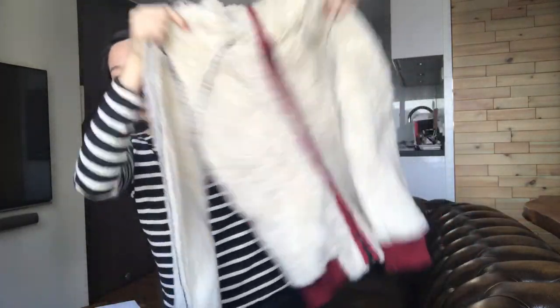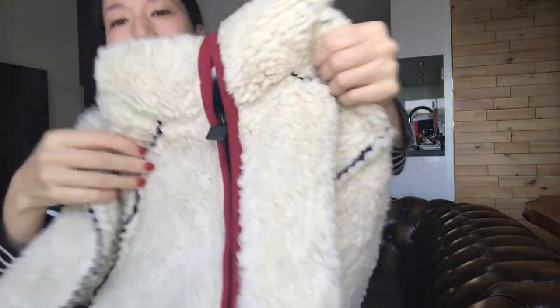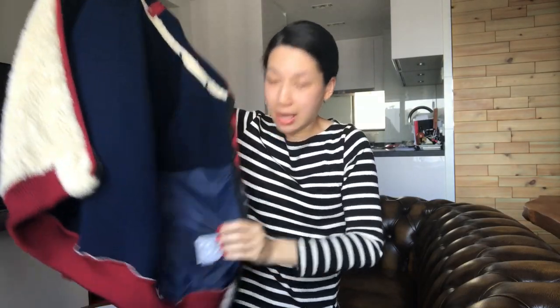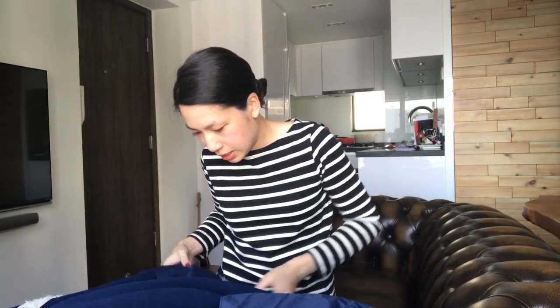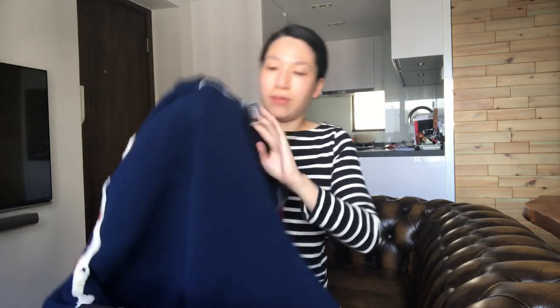This is a tweed jacket with a teddy bear hoodie from Chanel. Let me unzip this to show you. And here's the logo. It looks very clean on the inside. And here's the other logo.